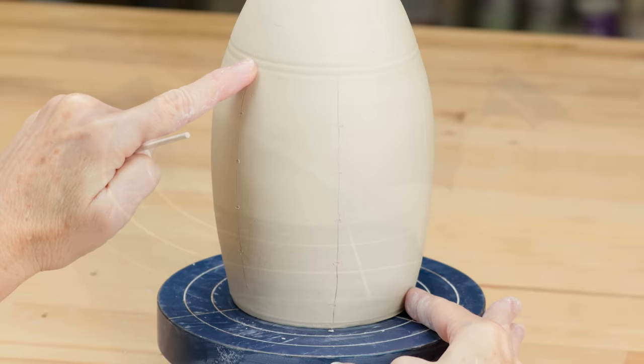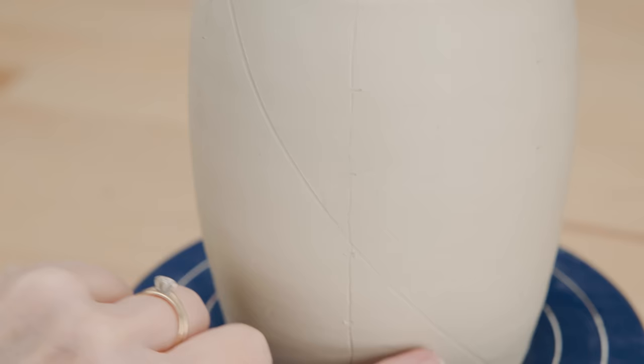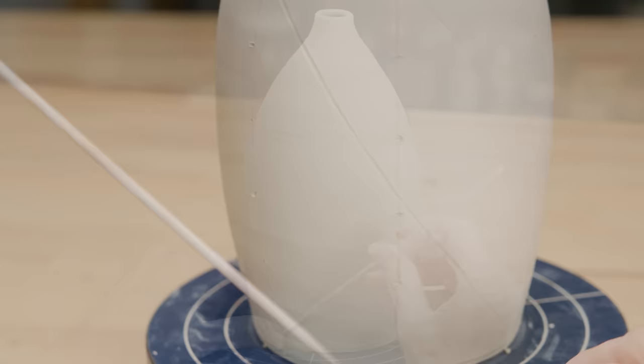An easy way to do this is to use a bamboo stick. I started at the lowest point, working with a gentle touch so as not to dig into the clay. Hitting my marks, I went all the way to the top. I connected all the dots from right to left, then I connected the dots from left to right.